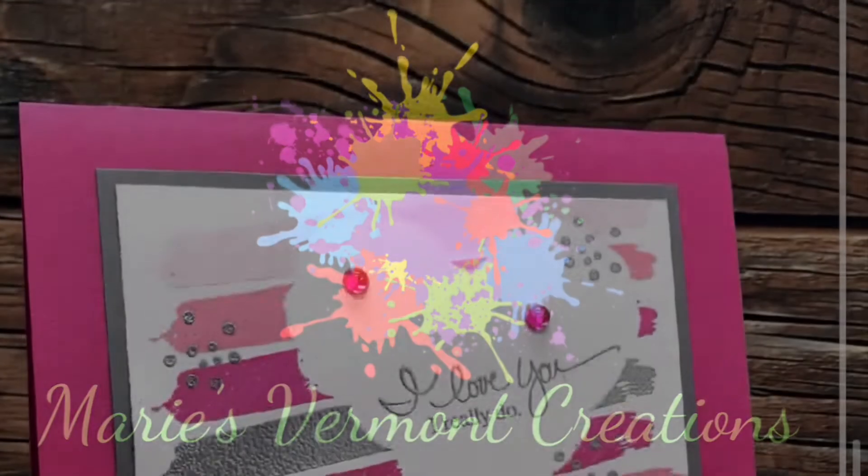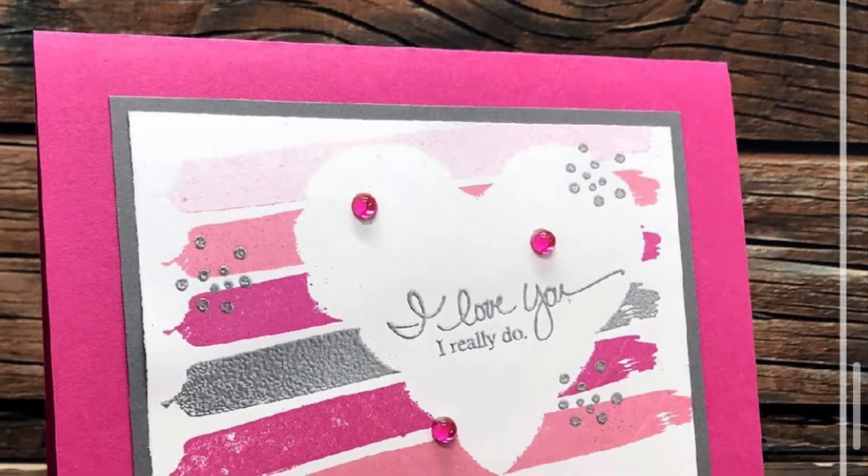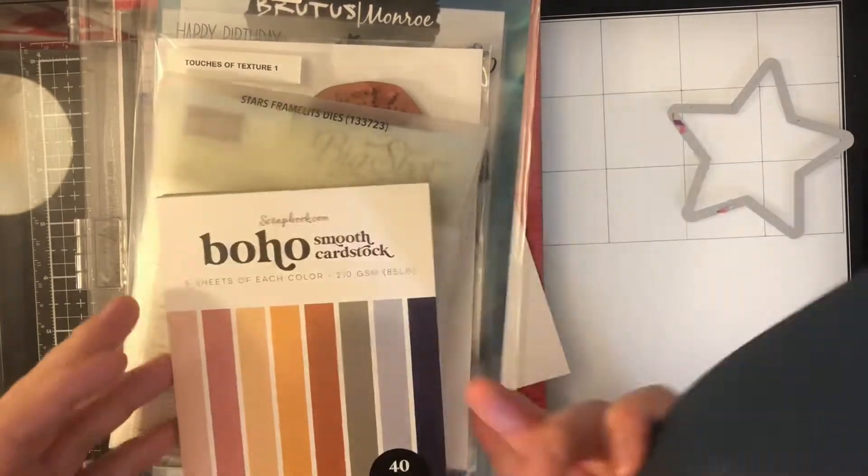Hello my crafty friends, it's Marie from Marie's Vermont Creations and here I'm showing you a card which was created by Alicia from Call Me Crafty Owl. I am taking part today in her Inspired Saturday series.